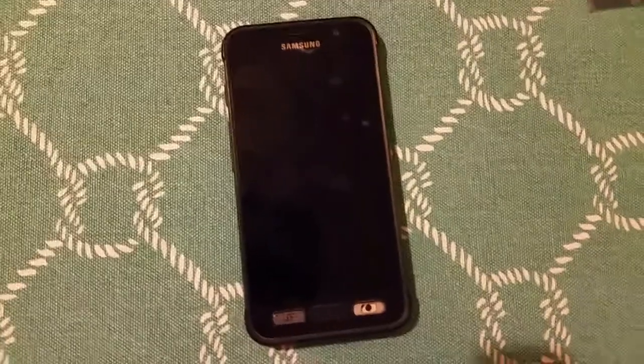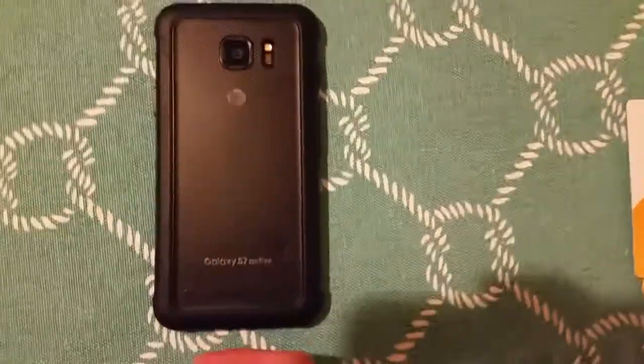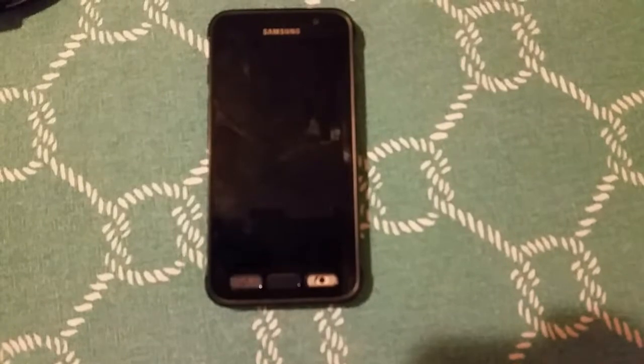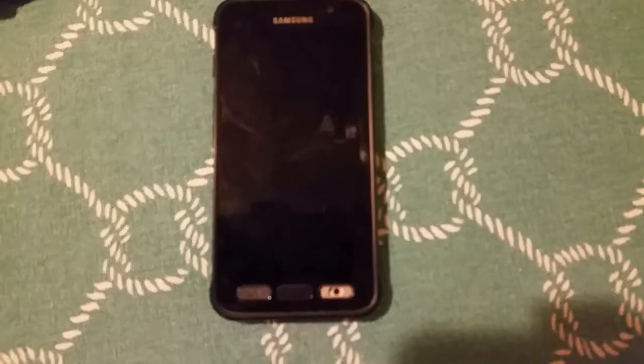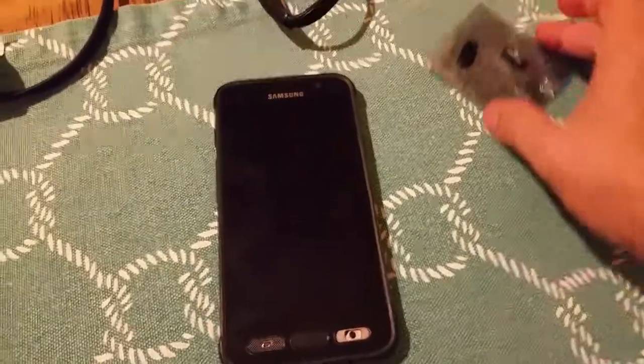This is a Samsung S7 Active and the button came off. So we're going to replace the button. We've got a new button here.